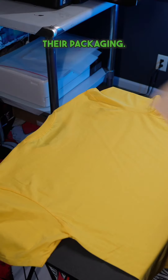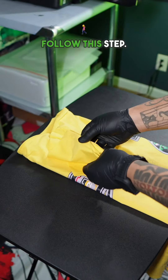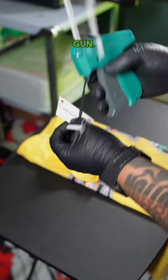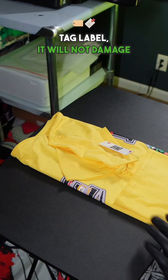Here's how Nike brands their packaging. First, you want to take a chipboard and place it on your shirt so it can give you even folds and nice neat packaging. This step is very crucial — you want to get some custom hang tags and a hang tag gun. You want to place your hang tag on the inside of the seam of the shirt, so when your customers tear off the hang tag label, it will not damage the product.